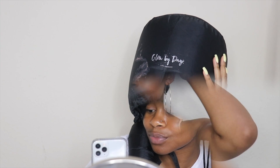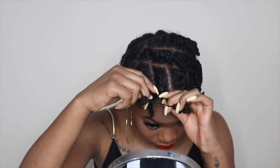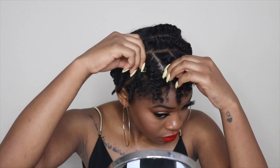Now I'm just going to gently unravel my twists. I actually didn't add any oil to my fingers the way I usually do, but I didn't feel like I needed it. When I unraveled the first twist, my hair felt super soft and was defined, so I went ahead and did the rest of my hair.